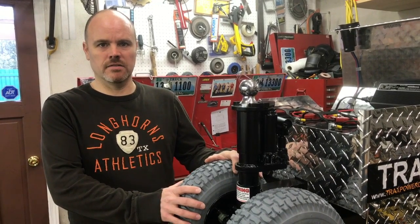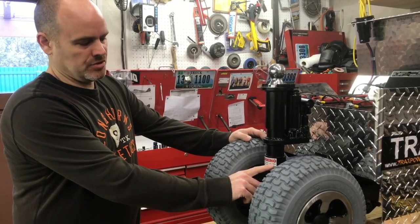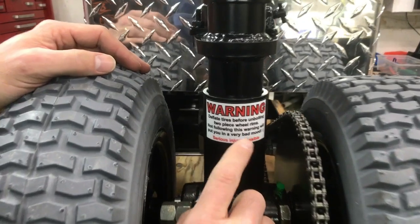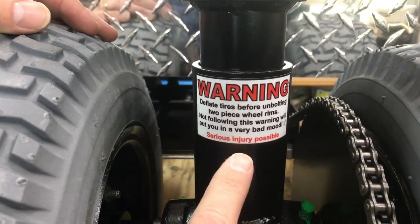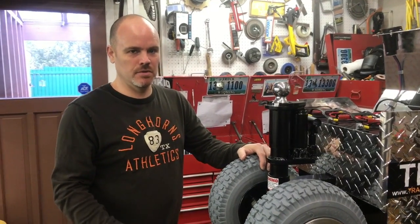I want to touch on some maintenance things on this wheel here. You will see we have a warning on the front of the machine. It says 'deflate tires before unbolting two-piece wheel rims.' Not following this will put you in a very bad mood.